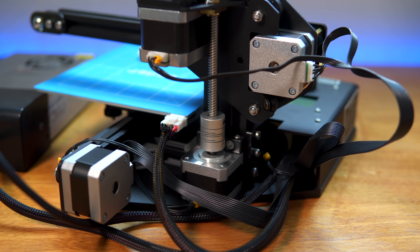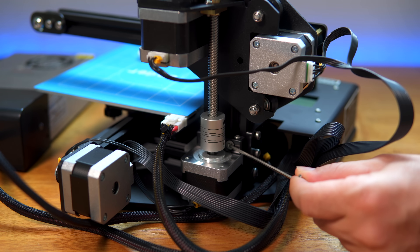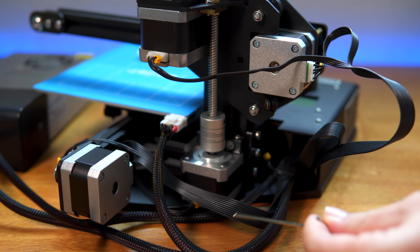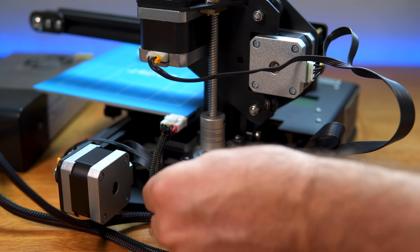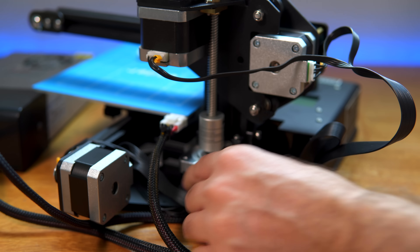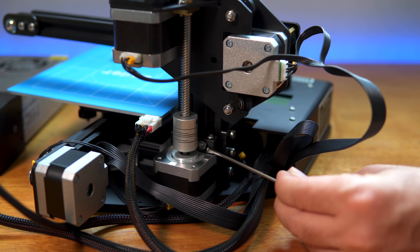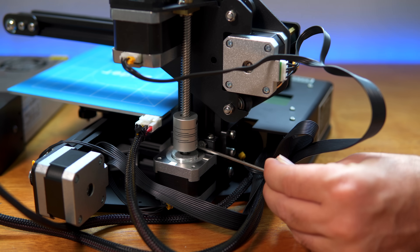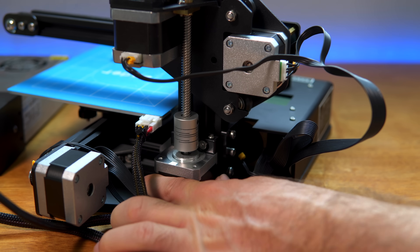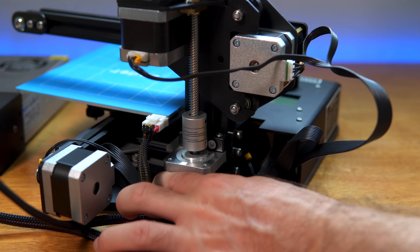So here we are at the back. I'm going to release these two screws and see what happens. As I was releasing them the whole thing kind of popped out — it just went that way. You can tell by this screw right here how offset it is.